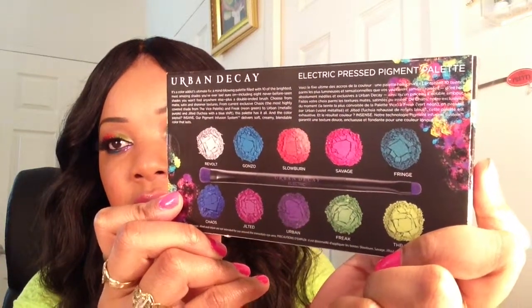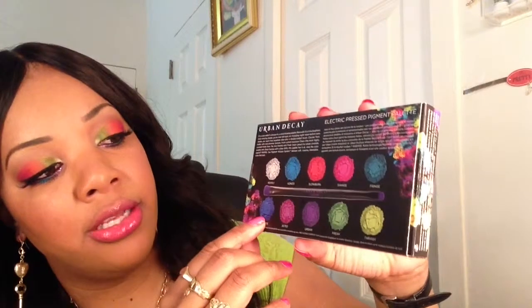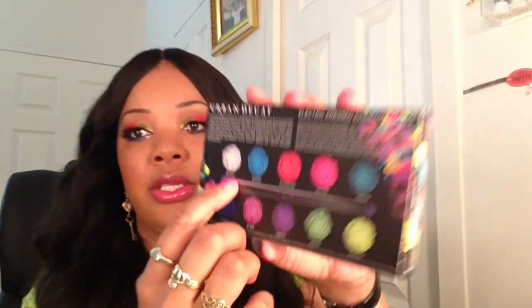So the first color is Revolt, then we have Gonzo, Slow Burn, Savage, Fringe, Chaos, Jilted, Urban, Freak, and Trash. It also comes with a brush. There is a warning at the bottom — it says that Slow Burn, Savage, Jilted, and Urban are not intended for use around the immediate eye area. I have some of these colors on my eyes and when I first applied them I noticed my nose was a slight bit runny, but after a few seconds it eased up. So just be mindful of the warning.